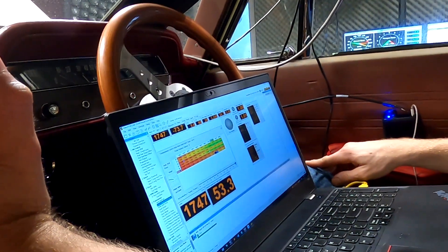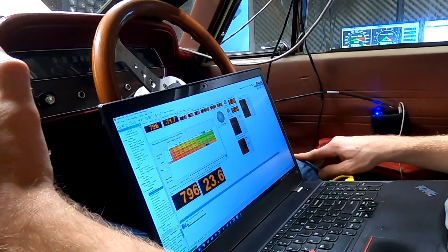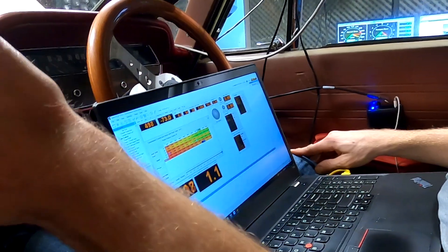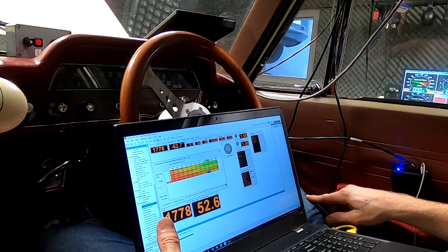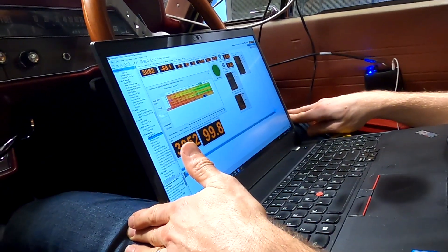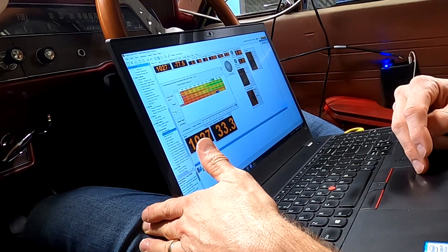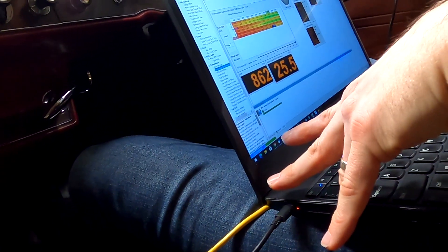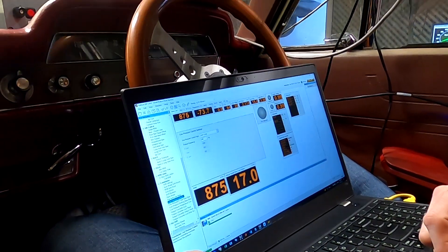What problems have we created with our downshift now? I think we're actually okay - it's going to be about the same. That fuel cutter is coming on - you're in third, yeah. Line pressure - so we've got no control of line pressure in gear. But we've got line pressure control - I'll just look at line pressure control.